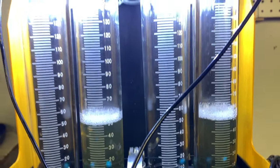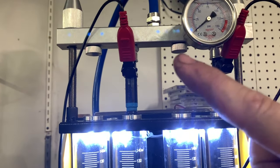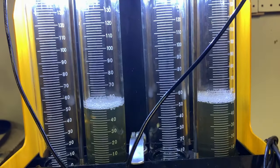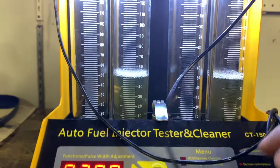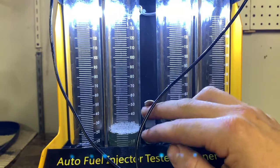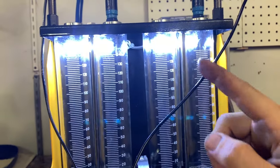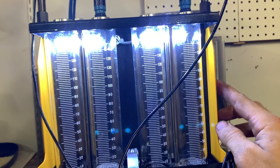I took the two that were giving me issues, blocked off the ports up top, and did a high-speed test — they came back exactly the same. So I might just flip them again, maybe once or twice more, and then see how the reverse flow goes with them by themselves.